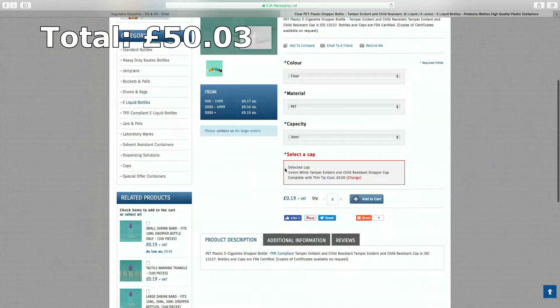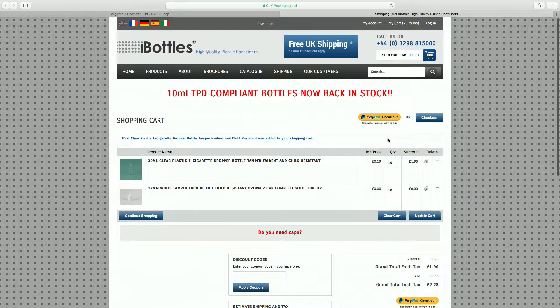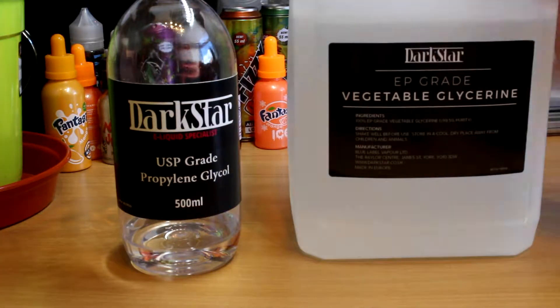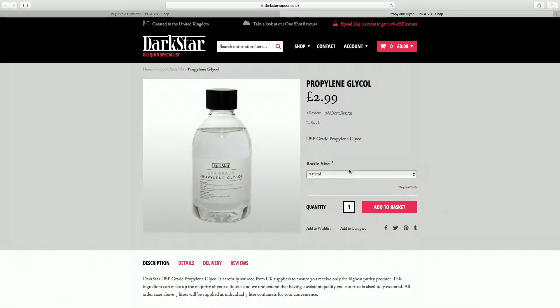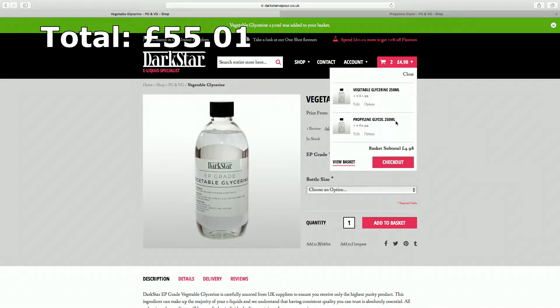Now we move on to the chemicals. Just make sure to always buy chemicals from reputable shops, even if this means spending a little bit extra. Let's start with the base — PG and VG. The cheapest place to get this from is Dark Star Vapor; I've used them a lot and they're really good. You choose the amount you want, but just to start with go for 250ml of each, and it'll cost you £4.98 in total.